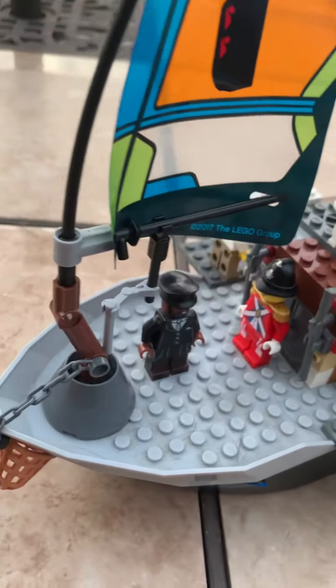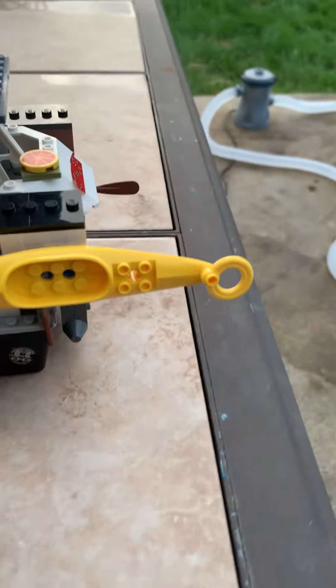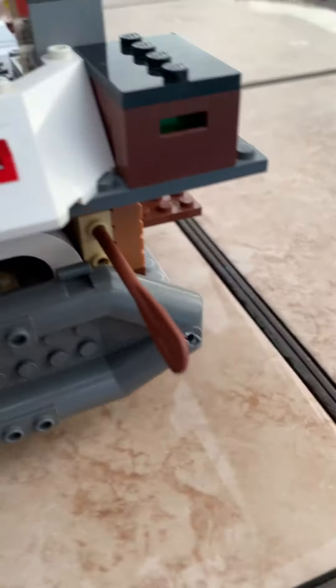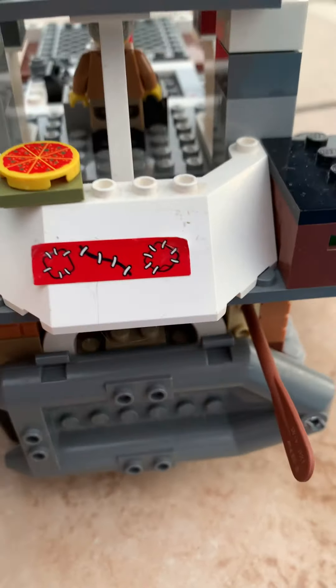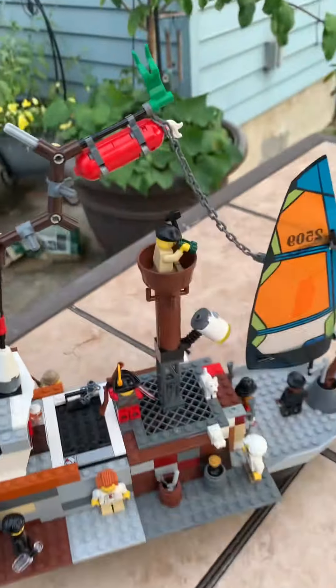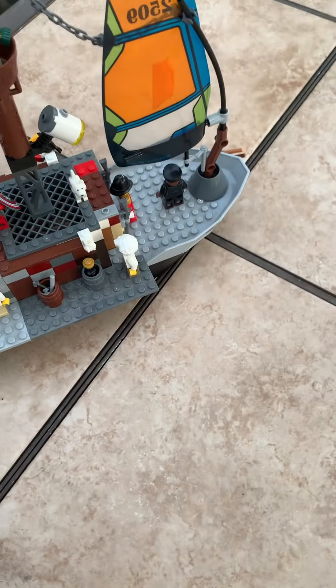It has royal guards and stuff, some spare boats right here, and then on the back a spare boat. On this side there's the servants, and that's it. Okay, so now we've got to get into the inside, so I'm gonna have to take some components off.